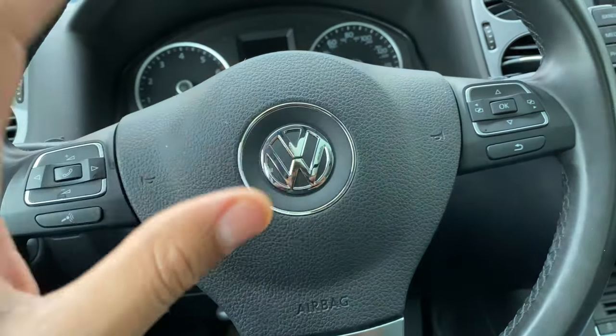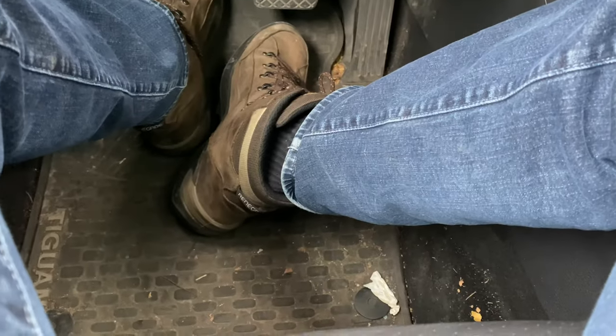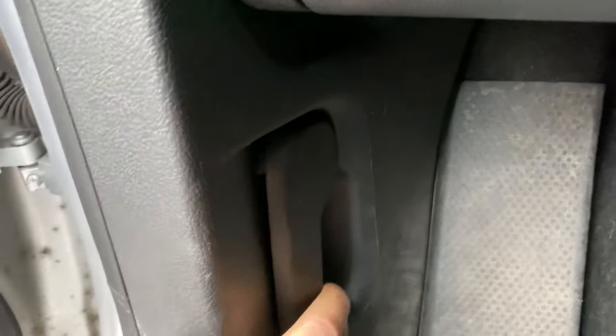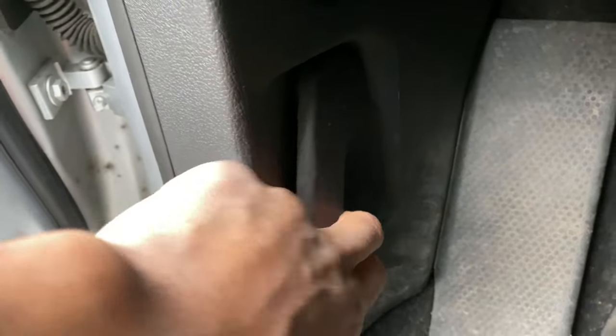So let's get started. I'm behind the steering wheel as you can see. What I'm going to do is look towards my feet. There's pedals down there, but if I look to the left-hand side there's this lever right here. I'm going to take this and pull it forward until I hear a pop. Pull it — heard a pop.